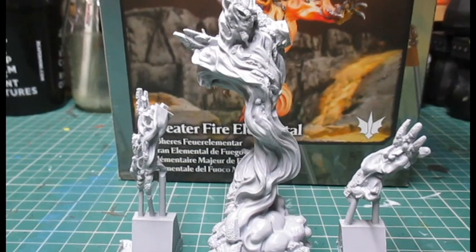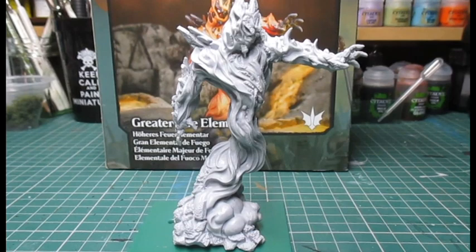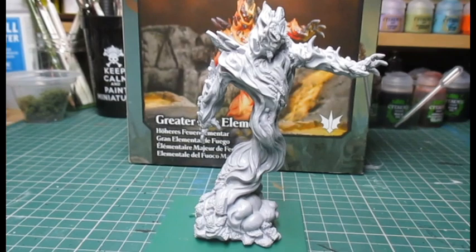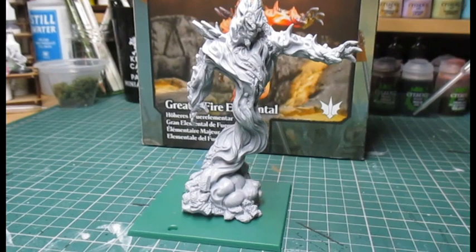There's not much to show today since it's just three parts. I'll stick the miniature together and show you what the finished item looks like. Here it is assembled — very simple, nice and clean. The mold lines were no problem at all. I just filed the joints down a little and it's a very nice, tight fit.